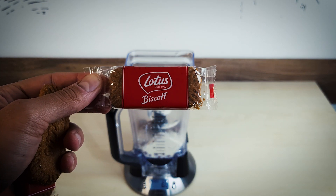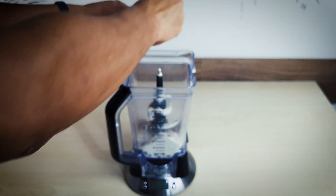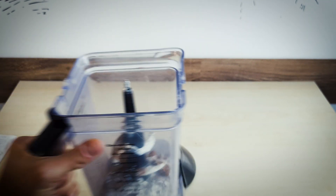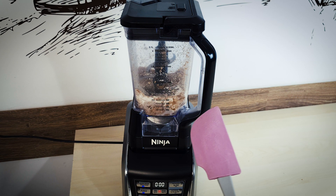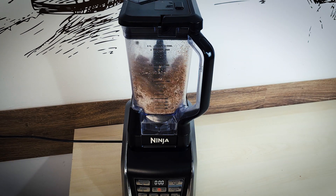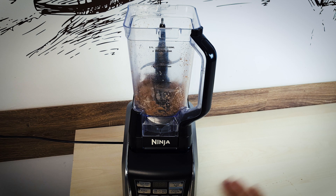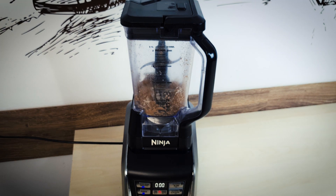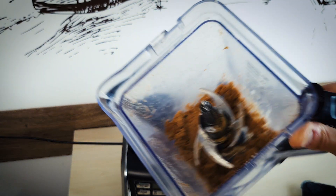And of course the main ingredient — we'll need six Lotus Biscoff biscuits, or crackers, whatever you like to call these. You can just crush them up, they'll be blended anyway. Blend away — and of course you'll need to scrape the blender. Things are looking kind of dry at the beginning, but it will soon turn into a thick consistency that resembles the Biscoff spread. One more go at the blender, and that should do it.